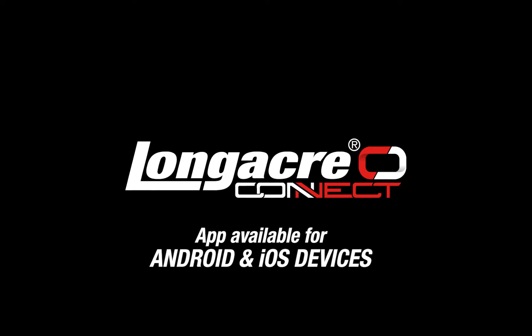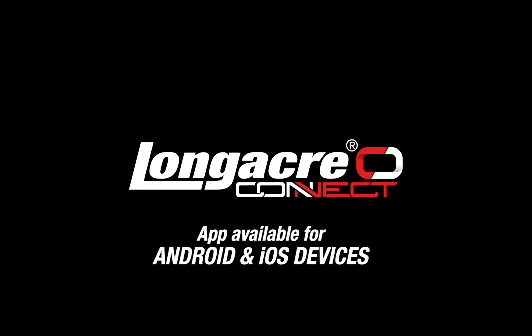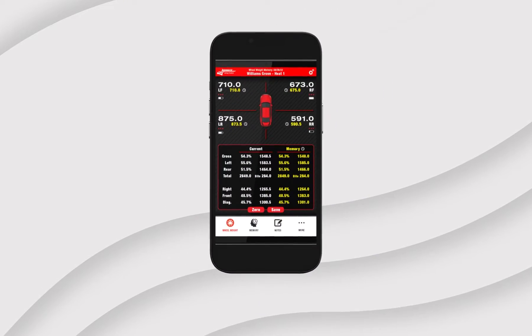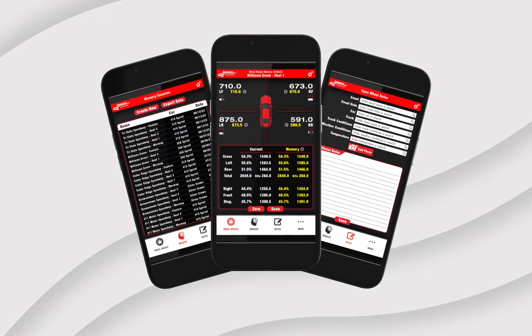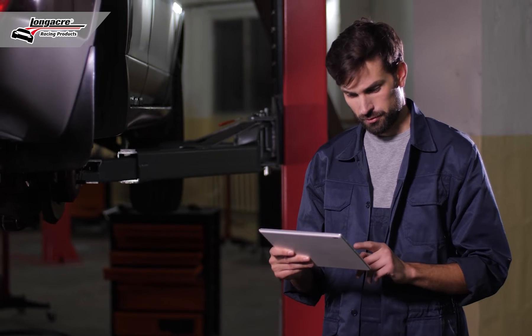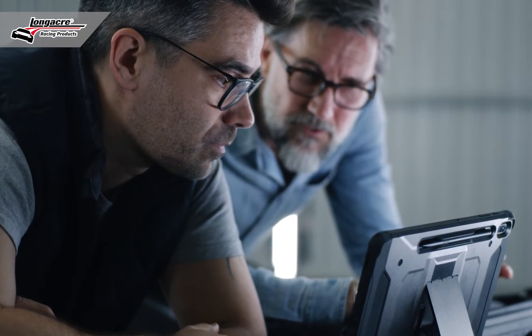We've also introduced a Longacre Connect app to be used on both Android and Apple devices. We also have some expanded memory and different things that you can input from the scales itself to be able to save more and more information to pull up at the racetrack. You can also connect more than one device and have multiple people see the information.